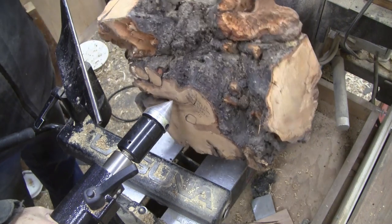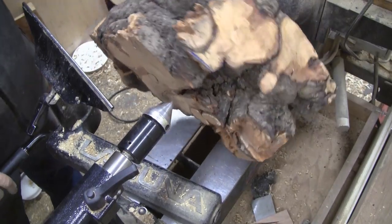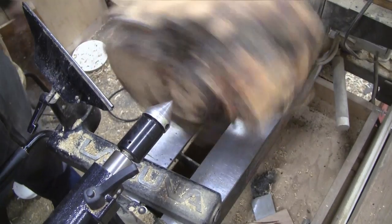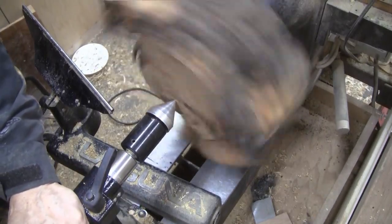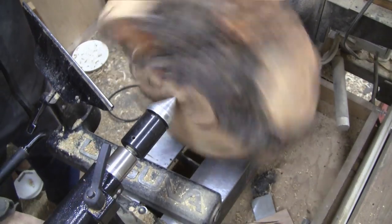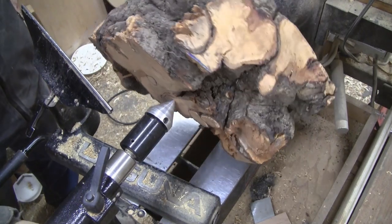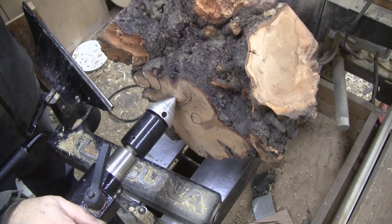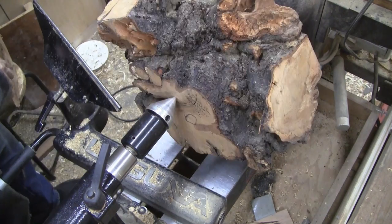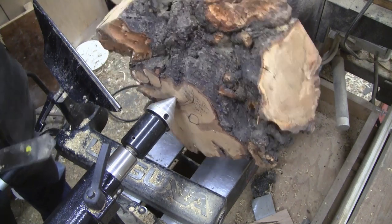I'm going to start it out really slow, make sure nothing is in the way. Bring this up and let it make its own center. Almost 500 RPMs, I guess we'll give it a try. Wish me luck Tuffy. I'll get my face shield, maybe switch into a glove. But let's give it a try.